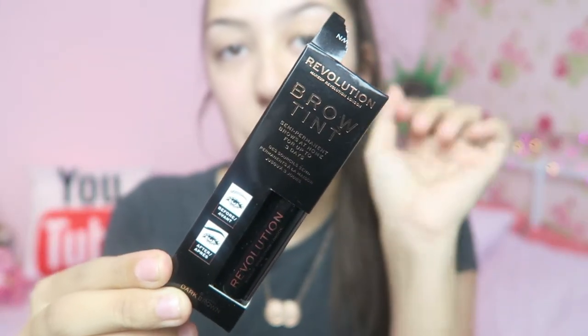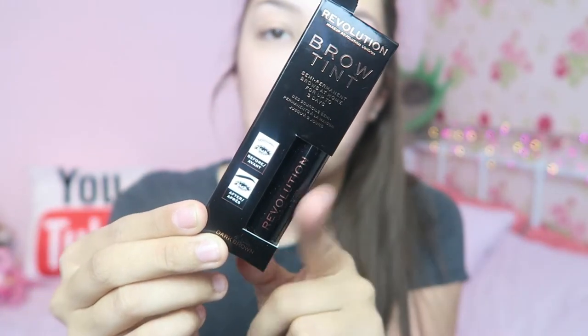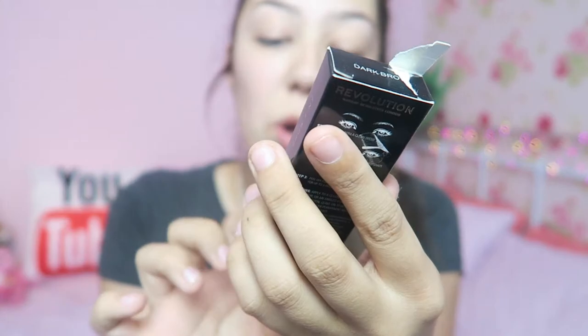I've actually already opened it to see what it looks like because I was too keen. This is the brow kit and it's in dark brown because my eyebrows are dark brown. It basically says: start with a clean brow, apply to brow and create the desired shape, leave it to develop for up to two hours, then peel off for gorgeous brows that last up to three days. You can either use the applicator it comes with or your own brow brush, so we're going to try a bit of both to get the full review.